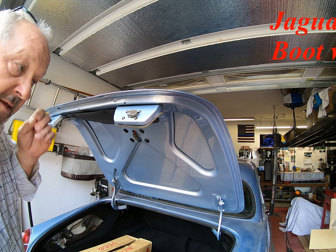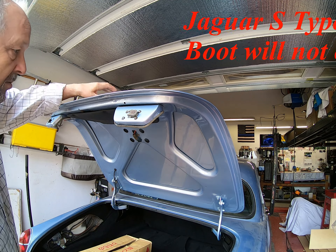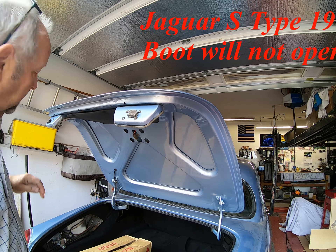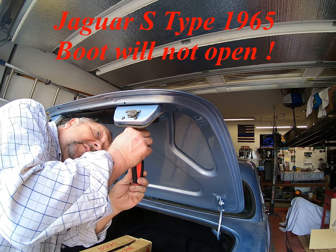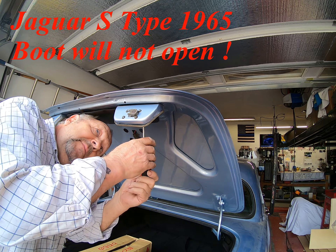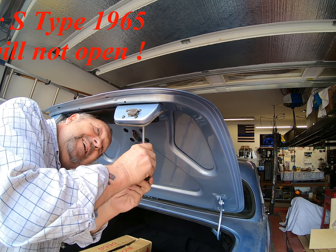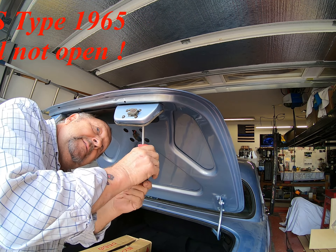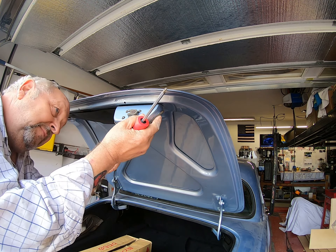Right, another video. This time the S-Type lock that doesn't want to unlock, so let's see what I can find on the underside. Here we have a Phillips screw, so you undo that screw - seems to be a self-tapper. I'm surprised at that; I would have thought Jaguar would have put a threaded one in there.